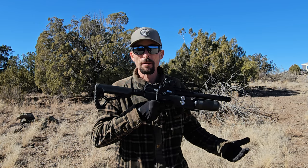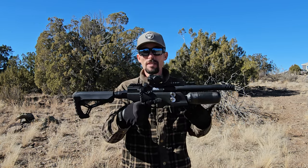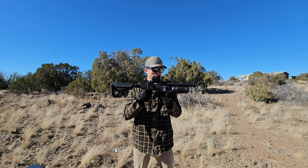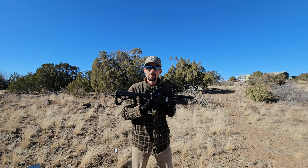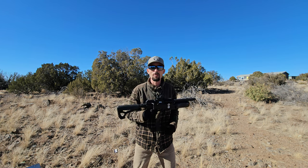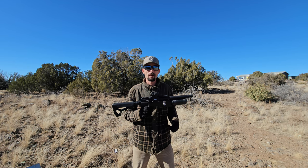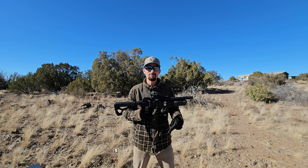Thanks so much for hanging out with me today checking out the BRK Pathfinder. I'm loving this thing and I've definitely got lots of plans to use it for small game hunting. That's it for today's video — if you guys had fun, check out one of the other videos up on screen. I'll see you over there.